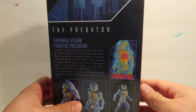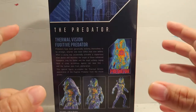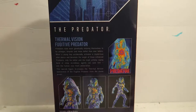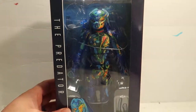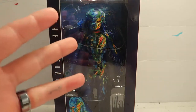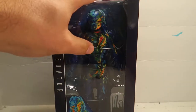One thing I gotta say before we get started — NECA's prices are getting super ridiculous. I don't know, dude. I think this figure is a little too expensive for the accessories that it comes with. I mean, don't get me wrong, it's a really, really cool action figure, but for the price, I think I'm going to return him.